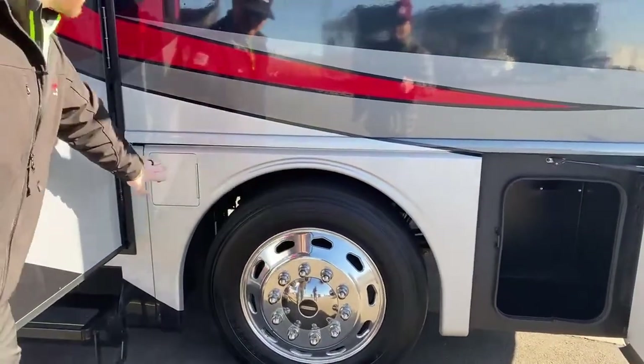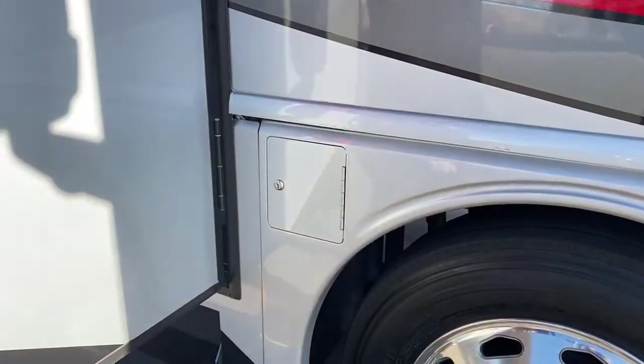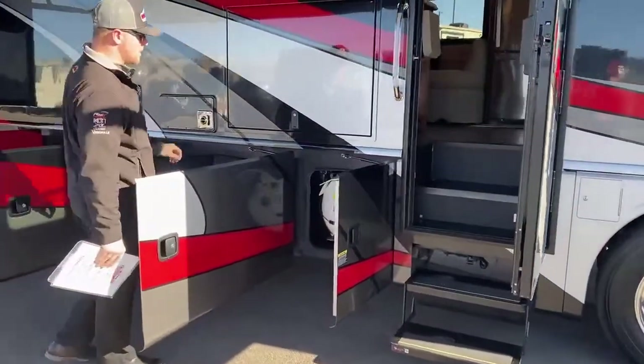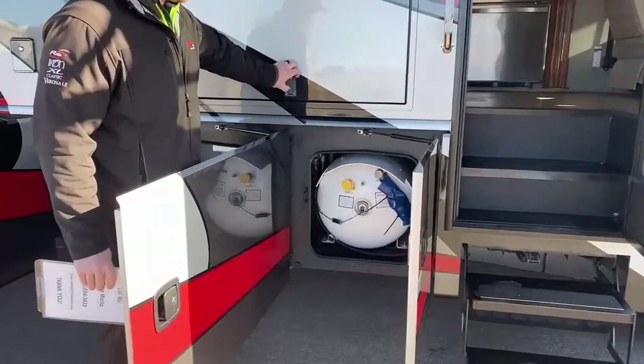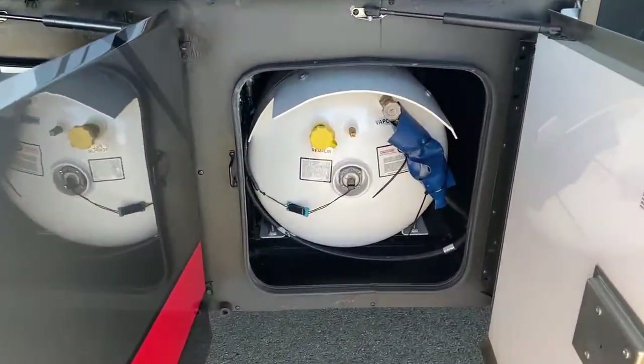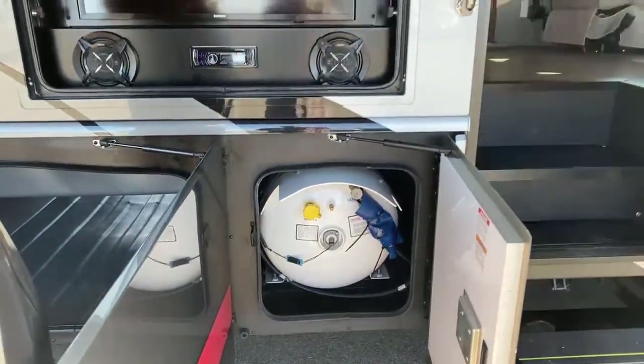Right behind the axle here is one of your fuel fills, so there is just a locked door — make sure you don't get siphoned. Coming back behind the door, you have a 28-gallon propane tank that is going to be used to fire your stove as well as your heat.